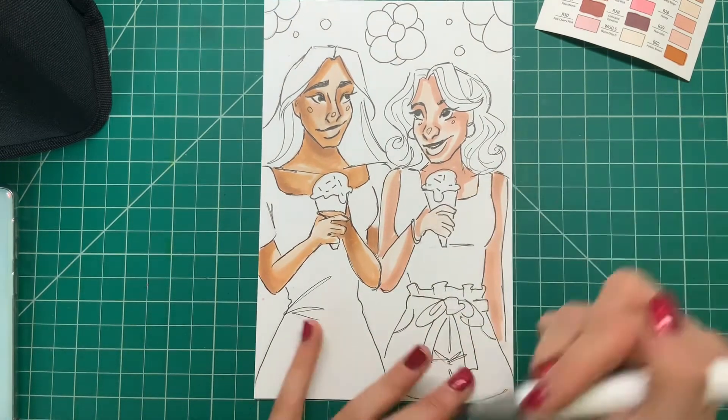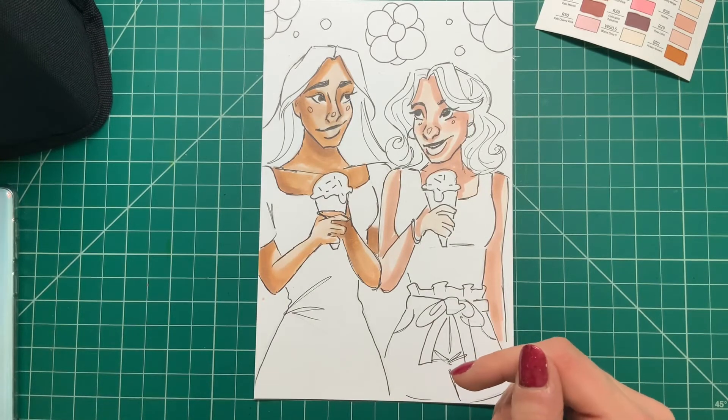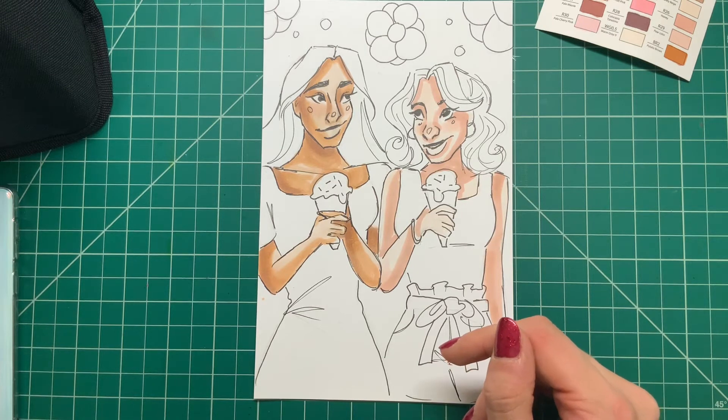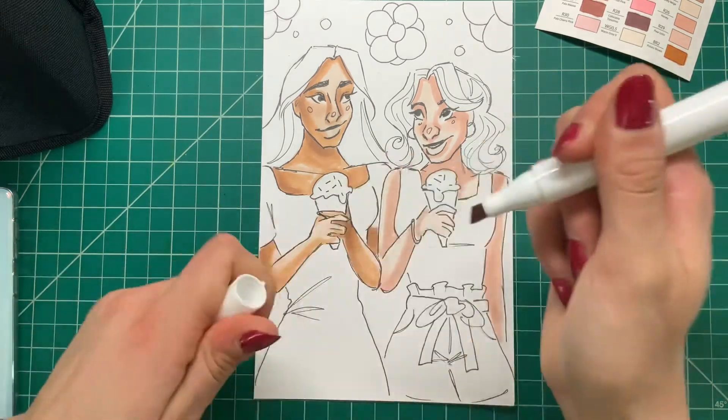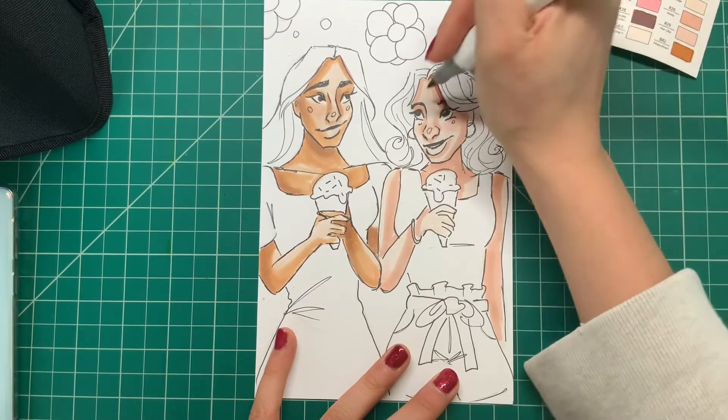I really like the style that I drew these characters in — they almost look kind of Disney or animated, so I think they look really cute. These pauses here are just me trying to think of colors to add to this drawing, and I thought I'd just leave them in to give you guys a chance to follow along with me.